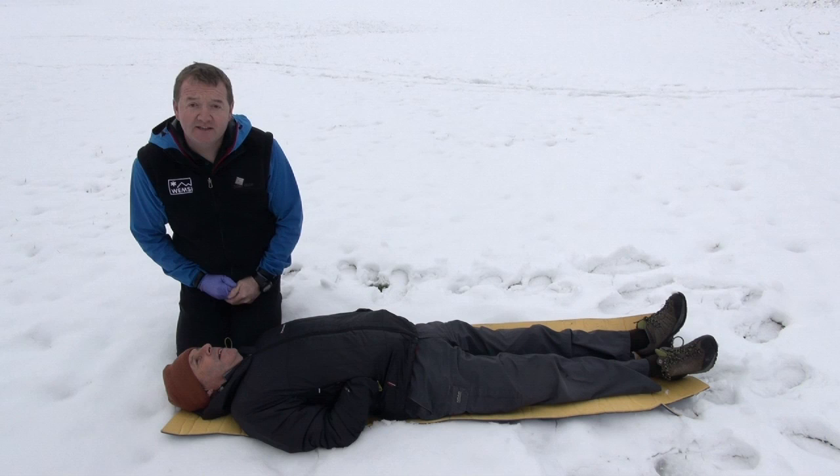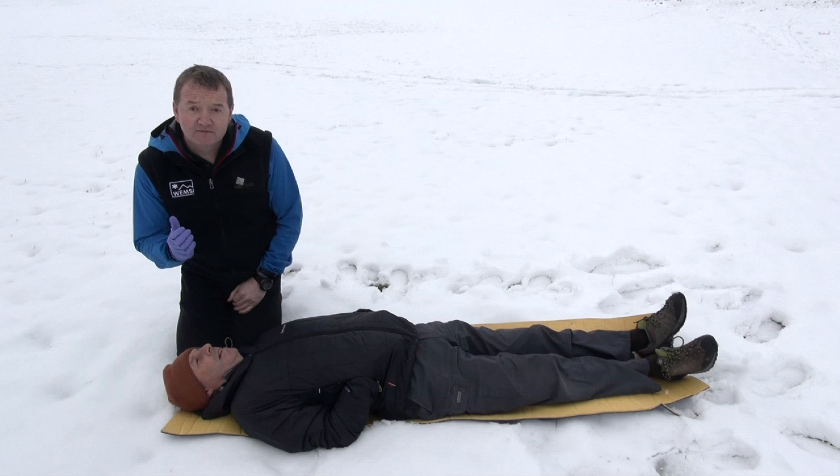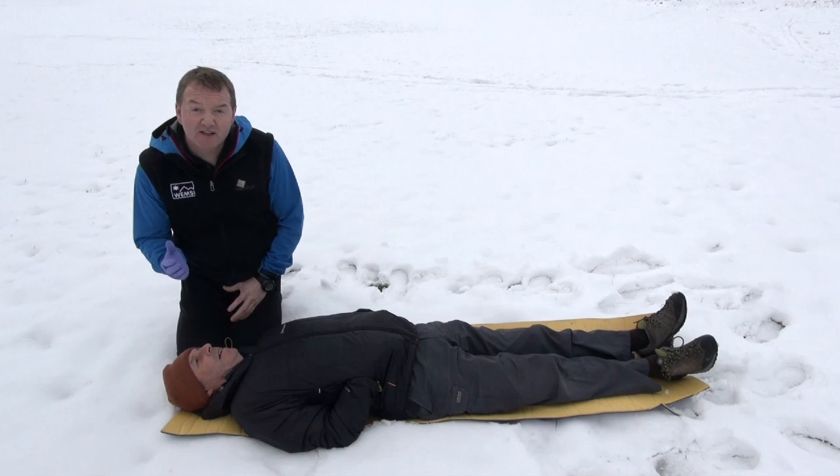Top tip: checking the patient's pupils. When you have days with really bright light and you can't use a pen light torch, the ideal tip is to use a gloved hand and create a shadow over the patient's eyes.